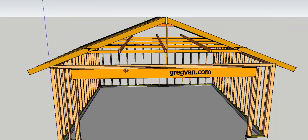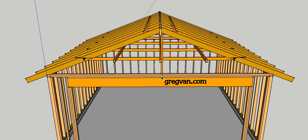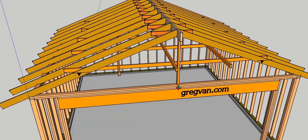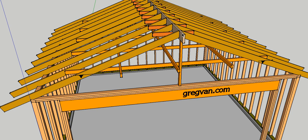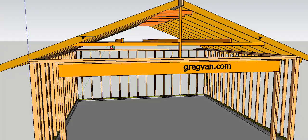Rafter ties can be located in the lower third area of the roof. I've put markers here to represent the lower third area. If you measure from the top plate to the top of the ridge, you divide that distance by three. For example, if it's 60 inches, dividing by three gives you three 20-inch increments, and you place the rafter ties in the lower area.